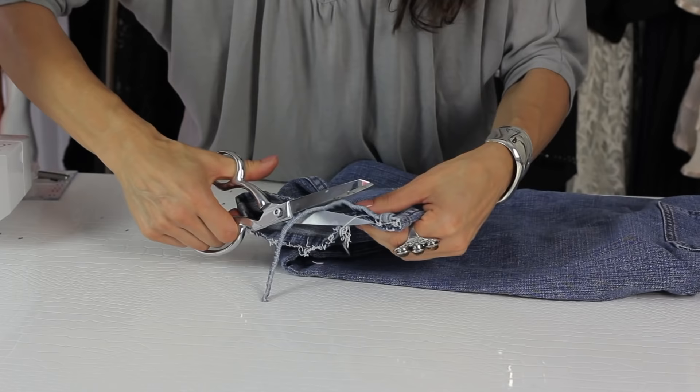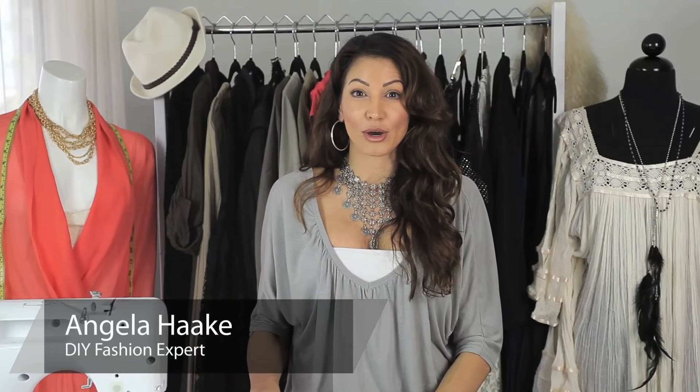Hi, I'm Angela with Freestyle Fashionista and today I'm going to answer the question: how do I fray the edges of my jeans? Super simple — all you're going to need is a pair of scissors.